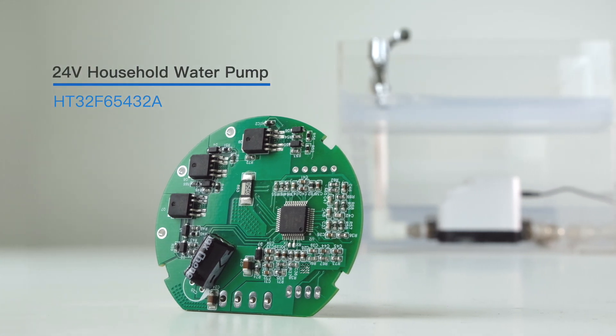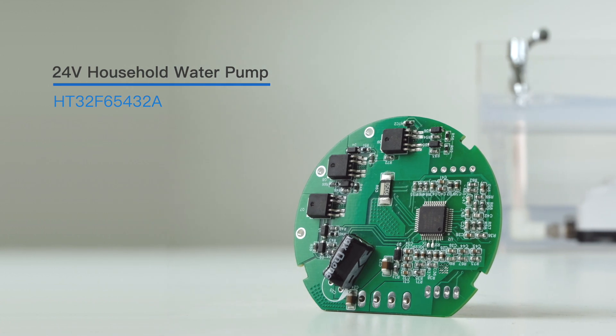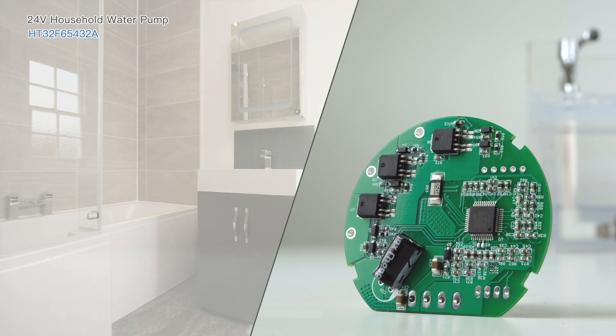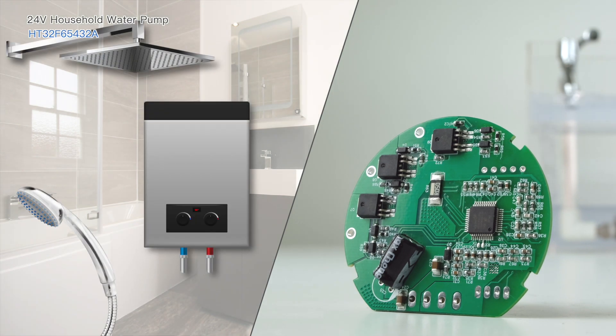This demo is a one-shunt FOC 24-volt household water pump, which uses the Holtec HT32F65432A. It can be used in multiple household booster pump applications such as water heaters, bathroom shower heads, etc.